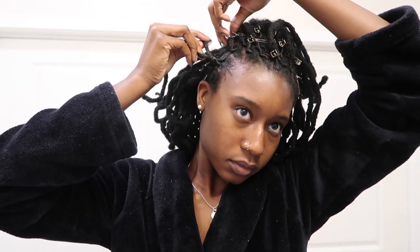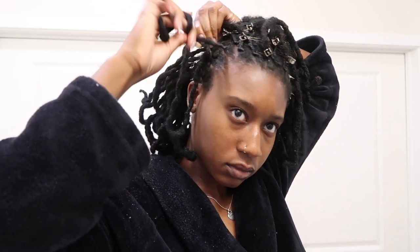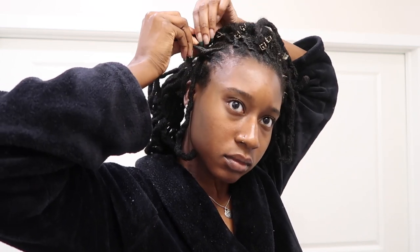While I'm getting ready to bring that next lock in, I retwist it again just to make sure it's tight. Then I take that lock and wrap it around that two strand twist, bringing it all the way around to the back — it's kind of giving me cornrow vibes, flat twist vibes.